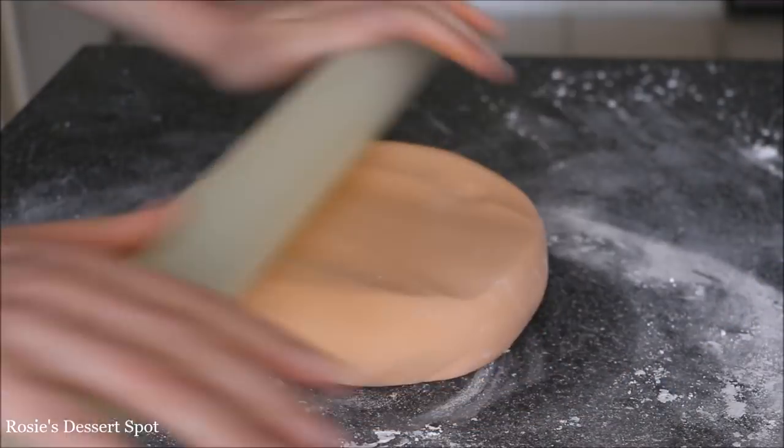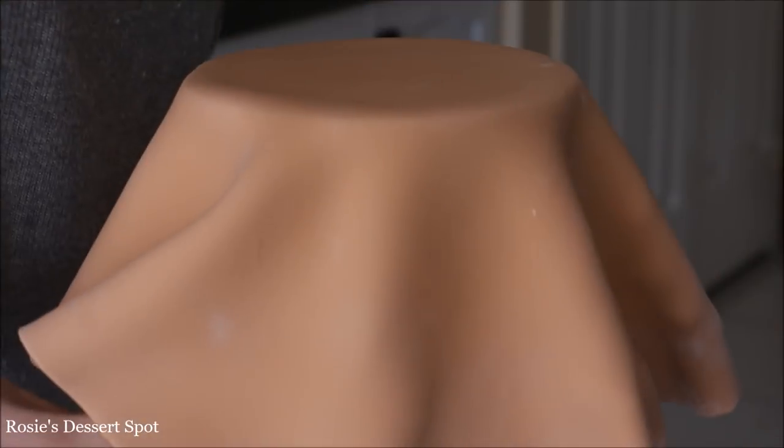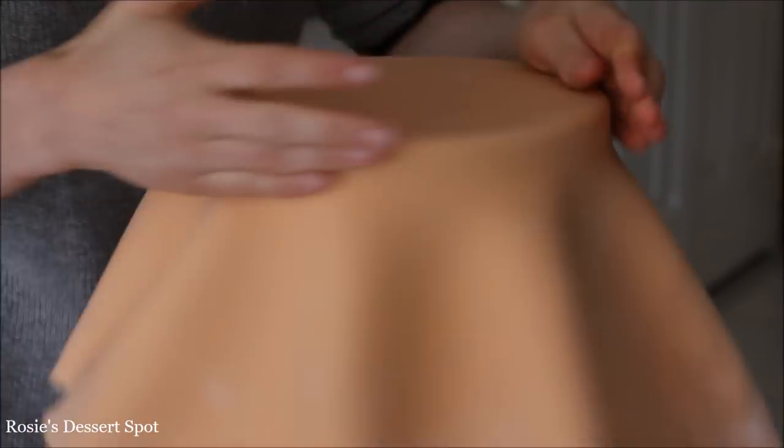Here I have some fondant that I'm rolling out. I coloured this tan by using gold, egg yellow, a little bit of chocolate brown and black — all in AmeriColor gel food colour — until I got the shade that I wanted.